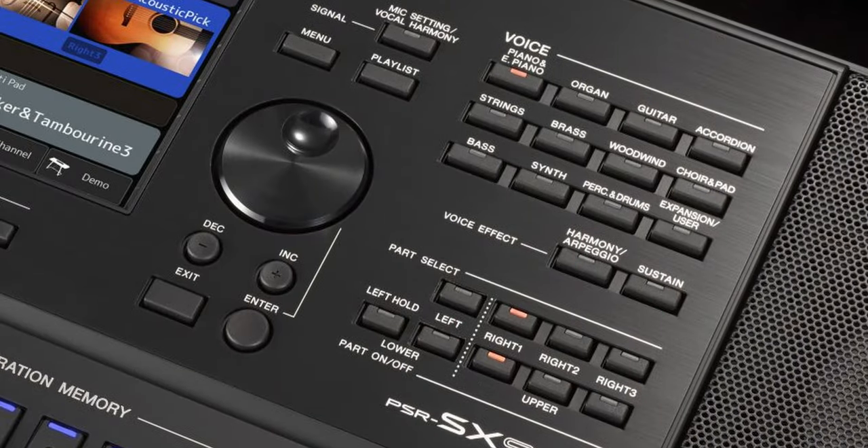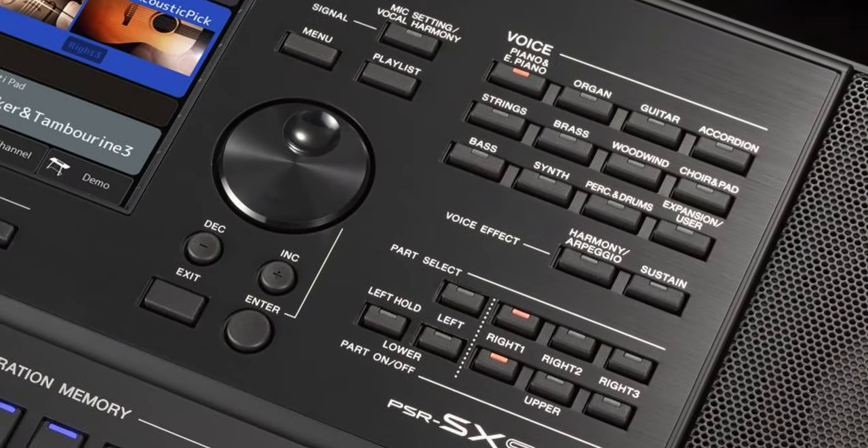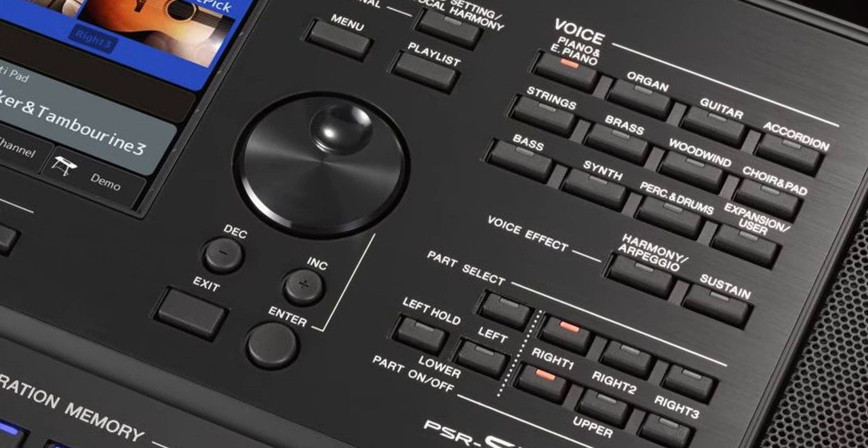Yamaha will be jam-packing loads of voices into the PSR-SX900 — as many as 1,400 voices, including a variety of drum kits, 480 XG voices. I have confirmed that you will be getting the Revo Drums technology in your PSR-SX, which is pretty much the equivalent of that found in the Genos. Many of the voices will also be those from the Genos as well as from the MODX. You'll be getting things like Kino strings technology, which is a much more realistic way of playing and layering your string voices for cinematic songs.